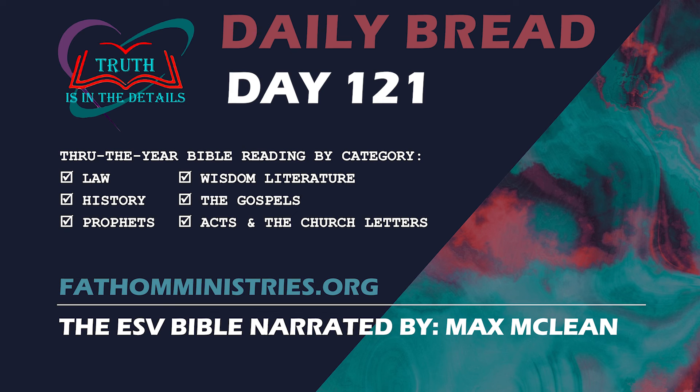Our fifth chapter is from the Gospels. You have completed all four Gospels.